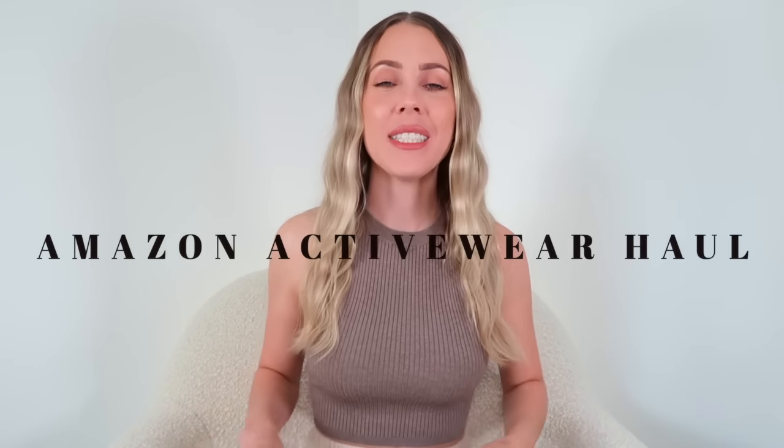Hey guys, what's up? Welcome back to my channel. I hope you all are doing really well. Before we dive in, let's take a quick moment to make sure that you are subscribed and turning on the bell notification so you never miss when I upload. I honestly can't believe this is my fourth video in this series. I am so glad you guys are loving it so much. I'll include the playlist in the description of the other three Amazon activewear videos just in case you missed them. I also post tons of hauls, styling content, and daily vlogs too.